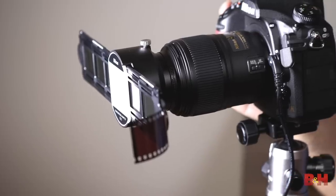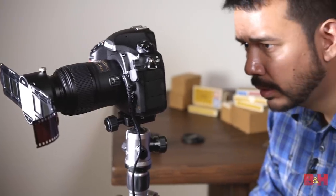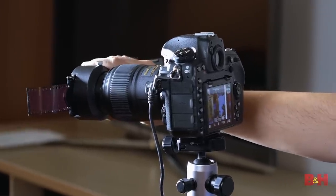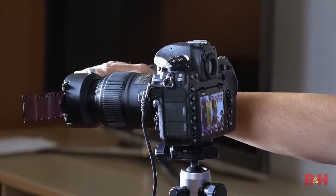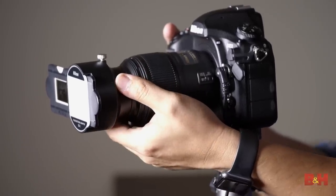I'm choosing the 60 millimeter micro lens because it's very compact. It's a shorter focal range so it's easier to get a flat field of view. Also don't have to worry about as much distance between the negative or the slide and the imaging sensor. It can focus down very, very close and give us a reproduction ratio of one to one, which is going to be very important for capturing the slides and negatives accurately.